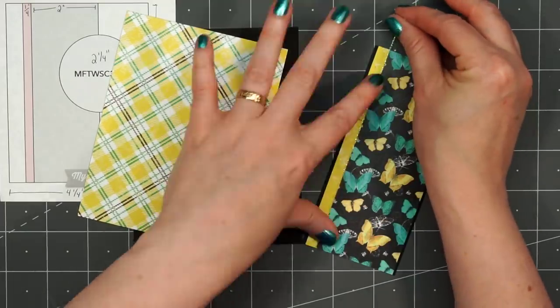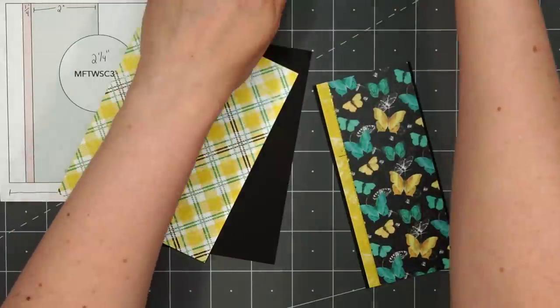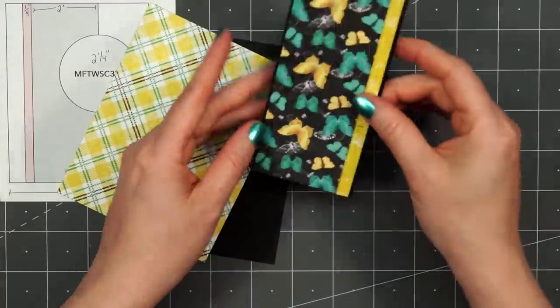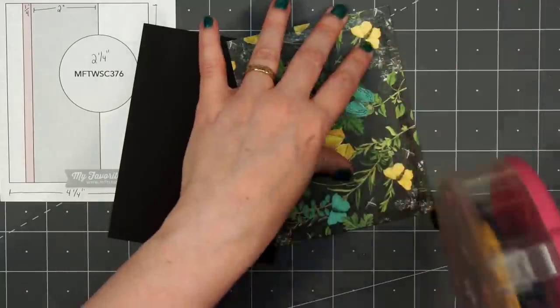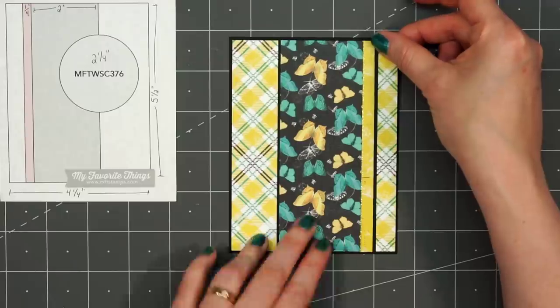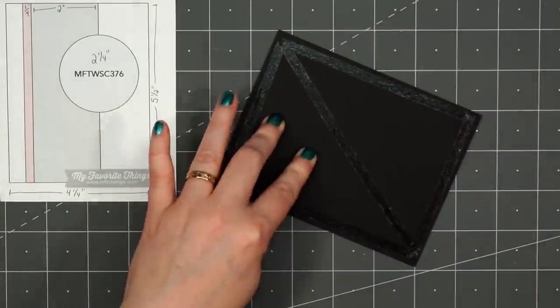I'm using a card sketch from MFT, this is number 376. I will be finishing off the entire paper pad but I'm only showing the assembly of one card of each design, and I believe I'm doing 10 different card designs in this video. Most of my cards I did try to keep them fairly flat since I'll be donating them to a local charity.